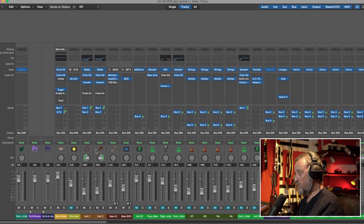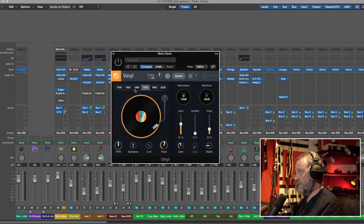I want to start with iZotope Vinyl. I have it on my drums. The drum sounds like this — and then I put Vinyl on it and now it sounds like this. Here's the 1970 setting with a bit of wear at 55. Let's turn that off and go to 1930. It's so cool. And here's 1980.